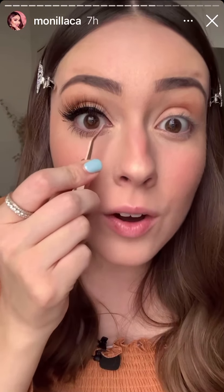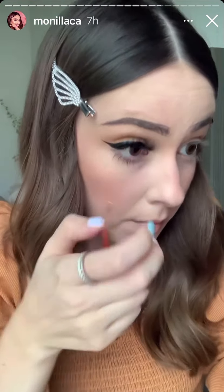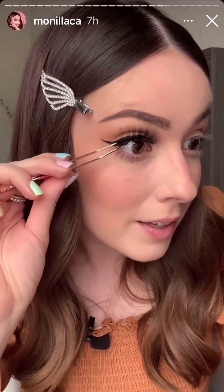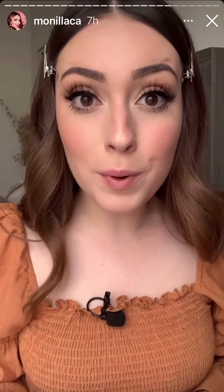Ahora voy a tratar de recorrerla un poquito hacia enfrente. Me agrada esto. Fue muy fácil, muchísimo más fácil que con las pestañas magnéticas que batallé un montonal. Con esto no batallé nada. Me gusta, me encanta. Hasta ahorita estoy sorprendida. Las pestañas me encantaron, están súper bonitas.